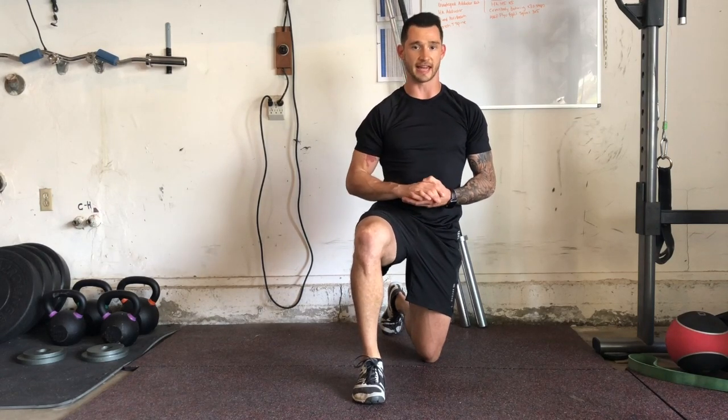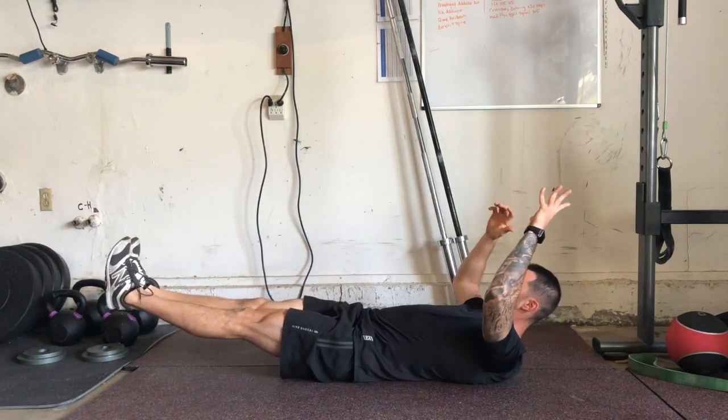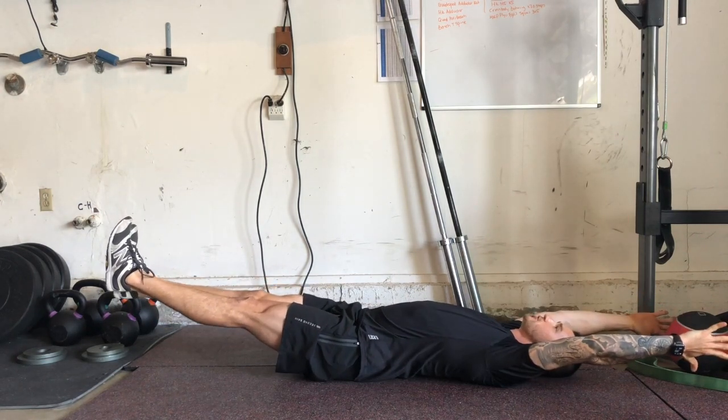I'm going to get set up in a supine position with my legs extended, toes either away from my shins or up towards my shins — whatever's most comfortable — and hands extended overhead.